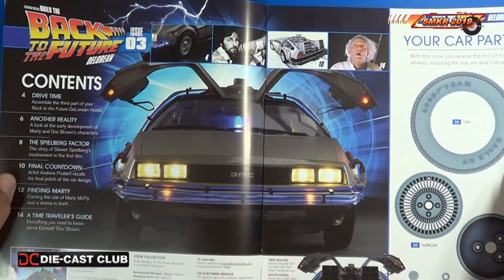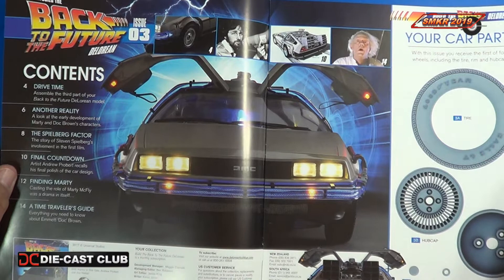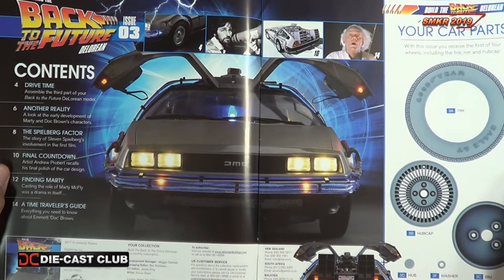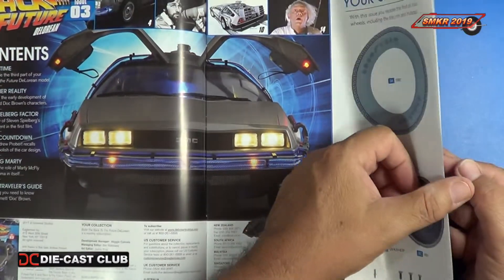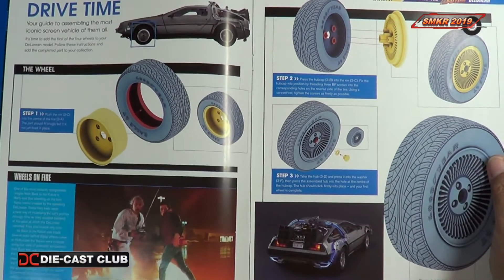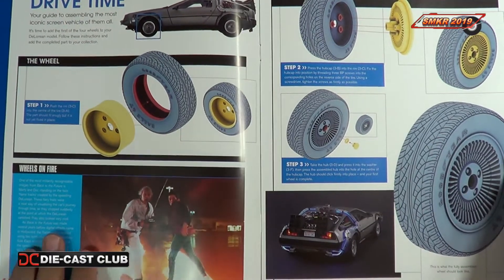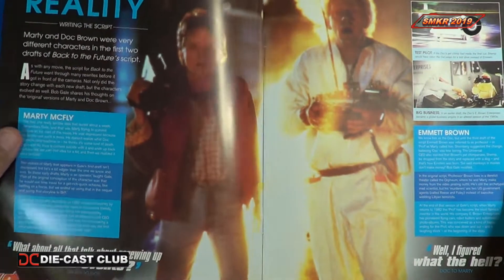It's not just one movie — it was several movies. And growing up, this was one of my favorite movies back in the 80s. Right away, it gives us a list of all the parts received with this issue, a table of contents, and then they get right into building the parts themselves, assembling the first wheel assembly. Some nice photography and some nice articles about the Back to the Future movie.